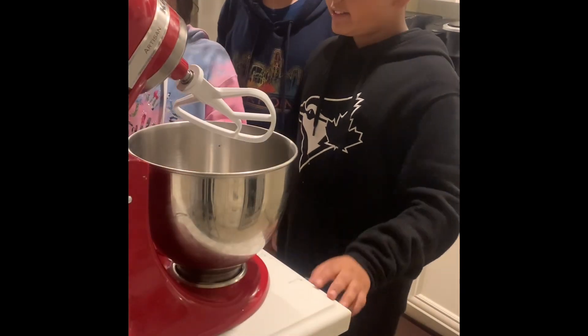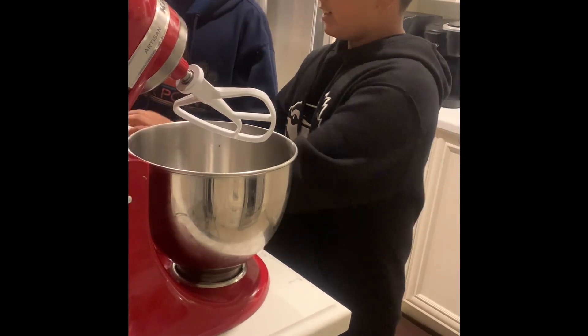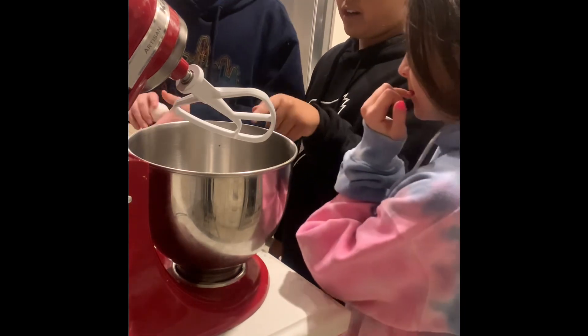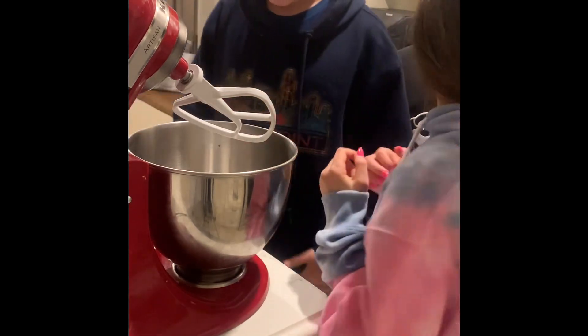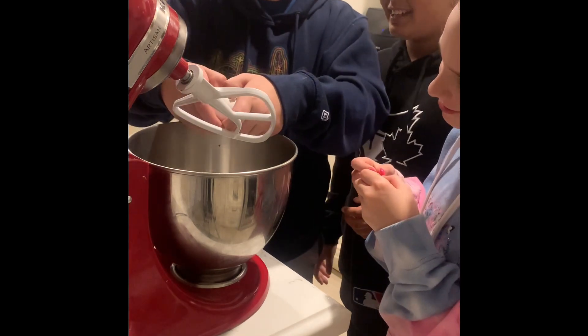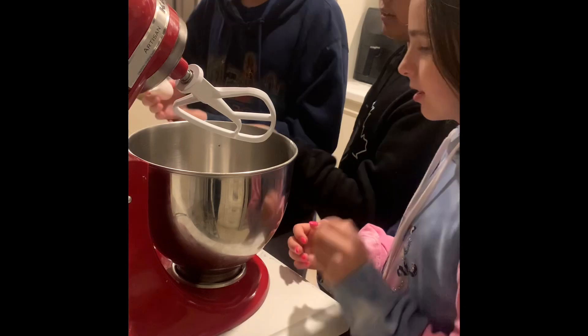Now for the wet ingredients we have our eggs. Over here we have one egg and one egg yolk. Just crack it in here. We separate the egg. Just one egg in there, and then one egg yolk which you separate.